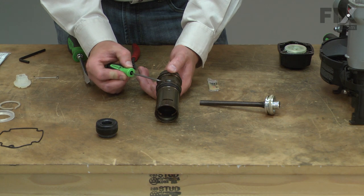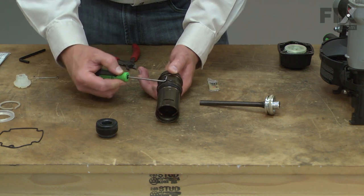Next, I'll replace this O-ring. This one seals the cylinder to the air reservoir.